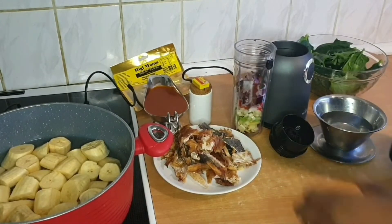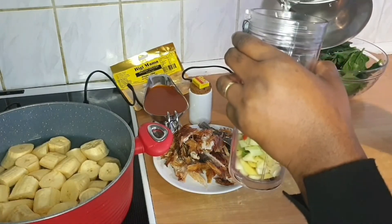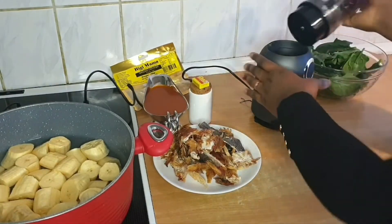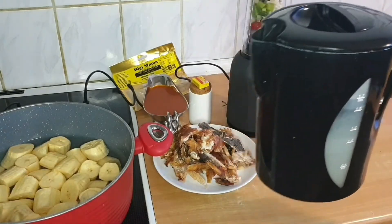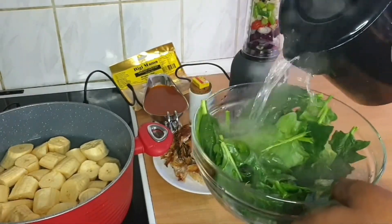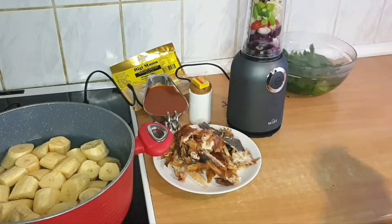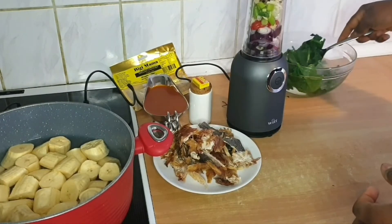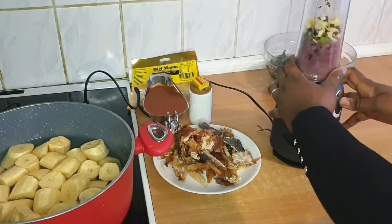I went ahead and prepared everything. This is the spices I'll be blending. I have to put water before you can blend. I boiled it in this kitchen. And I washed this spinach as well because it was dirty. Now I just want it to shrink a little bit, and I'm going to keep it at the side while I blend this.